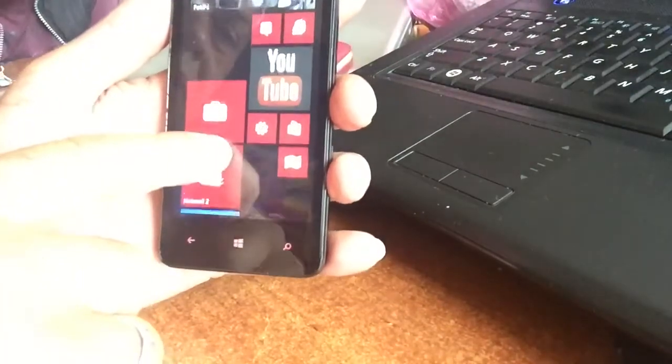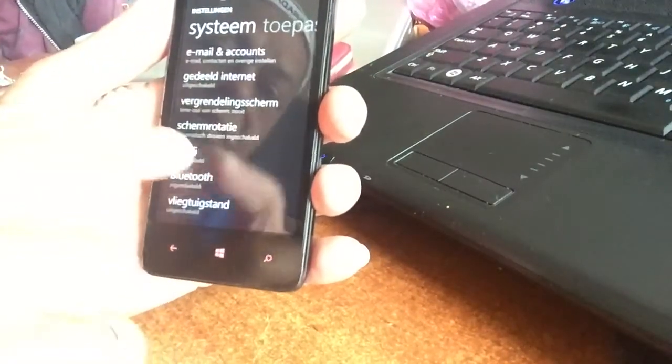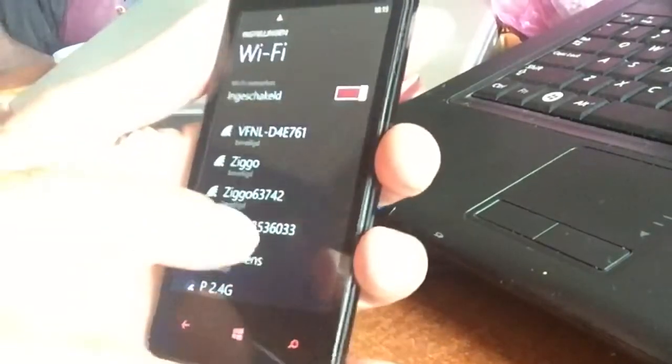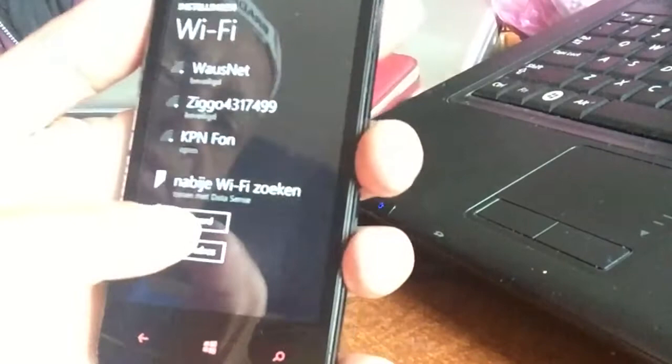Welcome back. Up here, just go to Settings. Go to Wi-Fi. Of course your Wi-Fi is already enabled, right? So Wi-Fi is enabled. Scroll all the way down and go to Advanced.